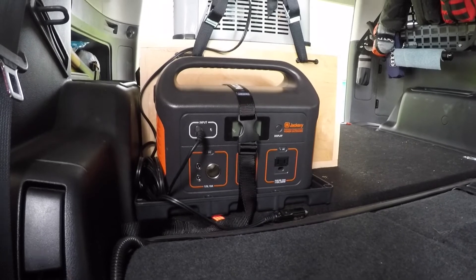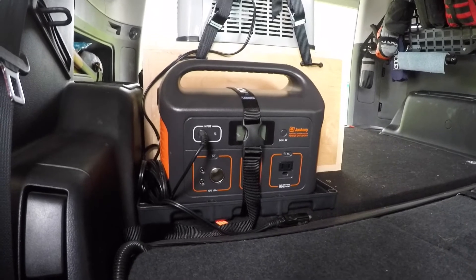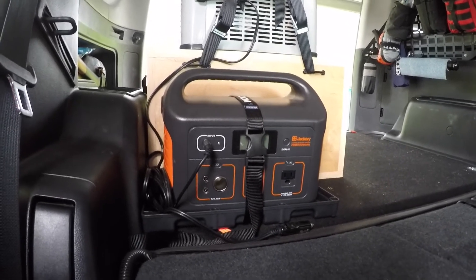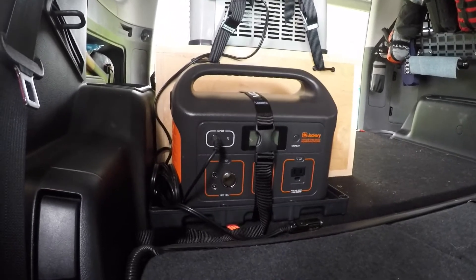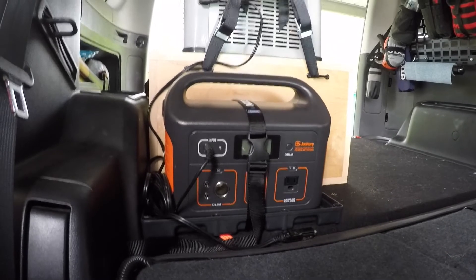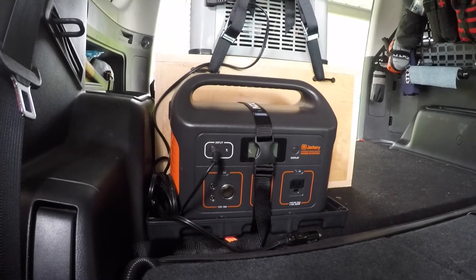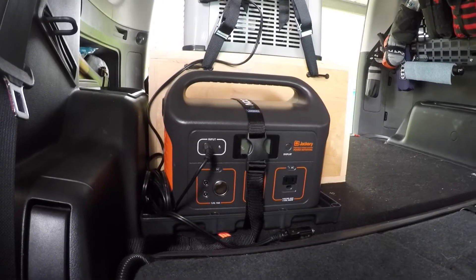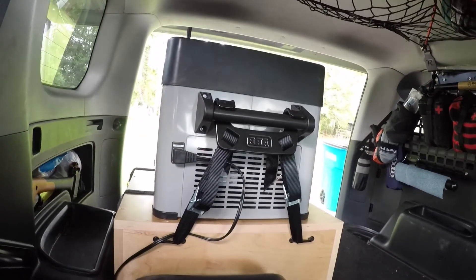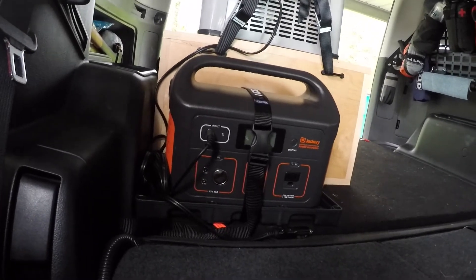The temperature the unit was in was about 70 degrees for that test. I was also able to test this unit on a recent trip to Colorado, where the average temperature outside was 80 degrees, 90 when it was really hot. That seemed to give the little fridge a very hard time keeping cool, and the Jackery depleted pretty quickly.